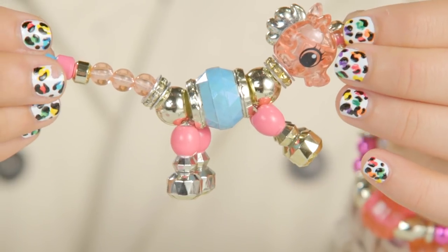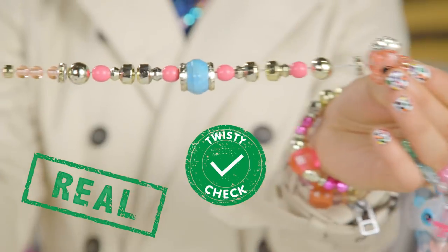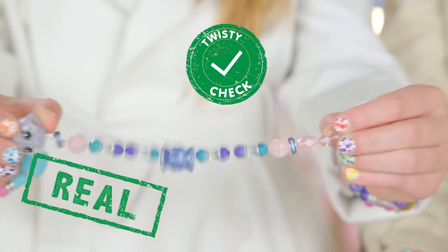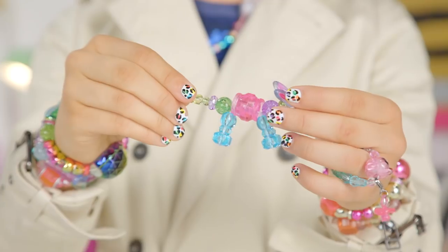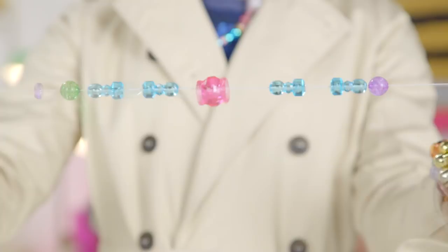Clue number five: no breakage. Here's the deal — official Twisty Pets from Spin Master are tested to the highest standards. The fake ones are not. They're not made of safe materials, and they usually break when you pull them. Like this. Now I'm just getting mad.